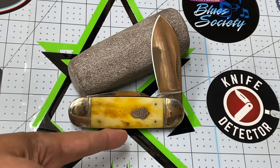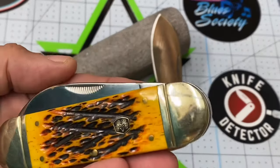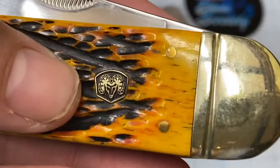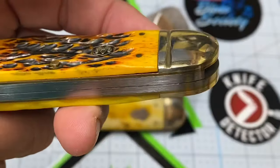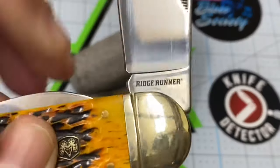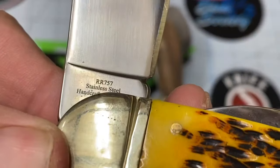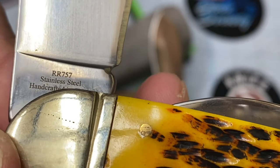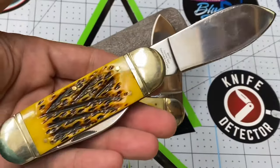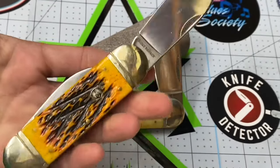I like knives with unique badges and colorful handles. Here's another one — this is a Ridge Runner. I only saw these for a brief while. See how it has that Ram emblem right there? That's pretty cool for those of you who drive Dodges. It looks like it's made by the same Chinese factories that make the Rough Riders. And RR — Ridge Runner, Rough Rider — go figure. I haven't seen these anymore on eBay; they just never come up. Whoever bought these bought them and they're not letting them go.